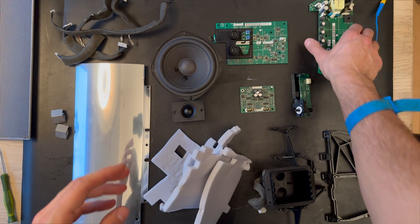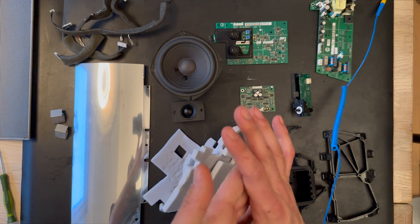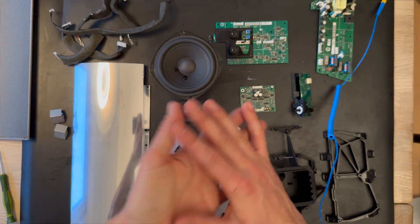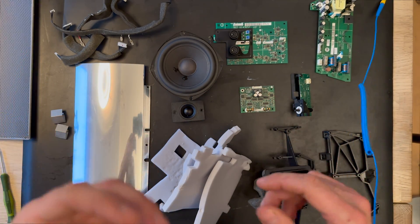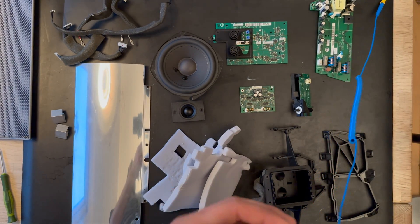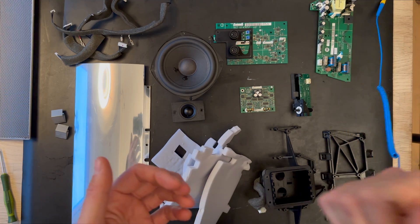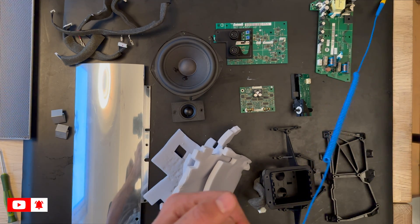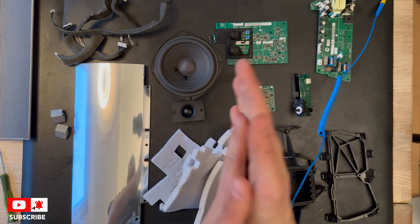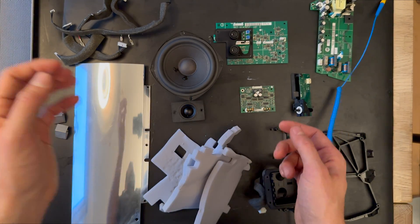This was the complete disassembly process for the BeoLab 4000 MK2 version. If you liked this video, give it a thumbs up, like the video, and subscribe to my channel. Stay tuned and keep watching if you want to learn more about Bang & Olufsen products. Have a nice day!